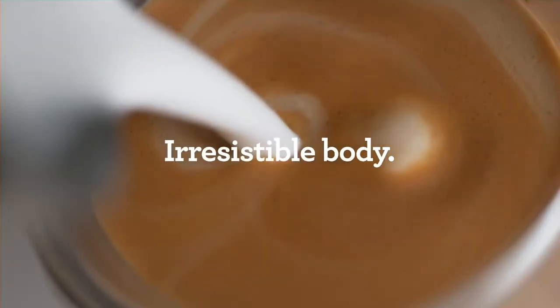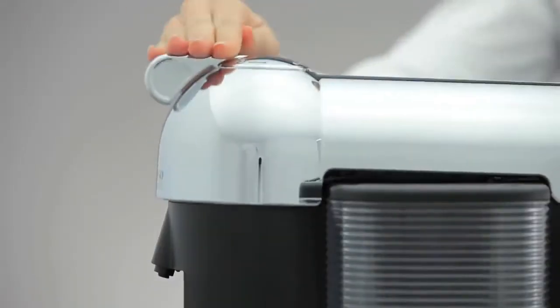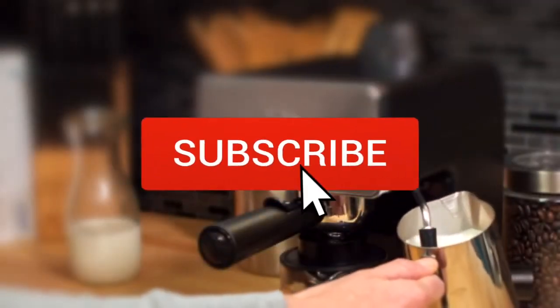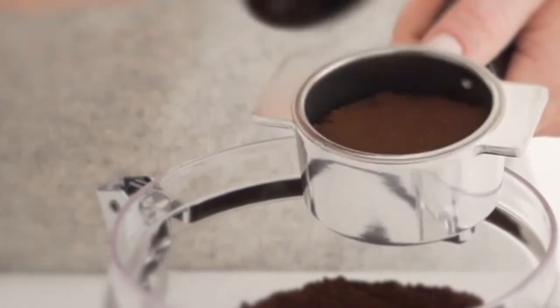This list was made based on our personal views and are listed based on price, quality, durability, and more. To see prices and get more info about the products shown, be sure to check out the description below. Make sure you subscribe and hit the notification bell to get the latest product reviews from the channel.